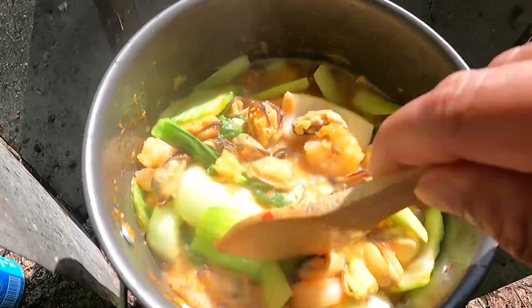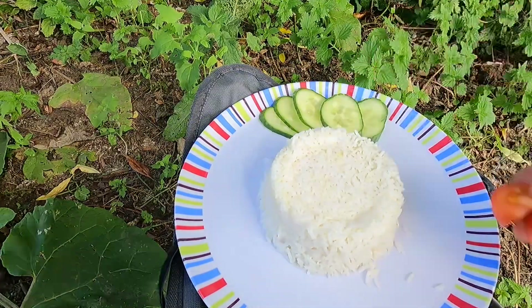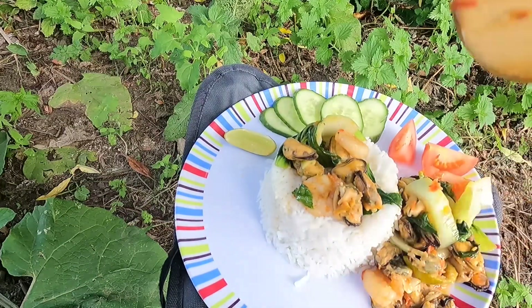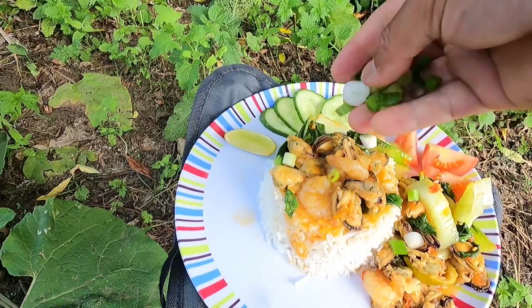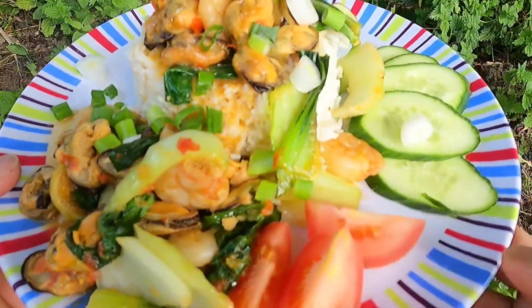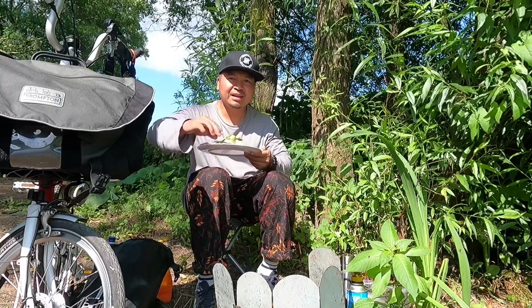It's ready now, let's go. Perfect — I don't want to overcook the vegetables. Let's serve. Look at that. Incredible.